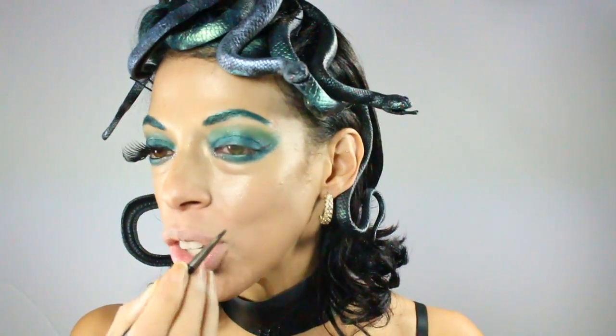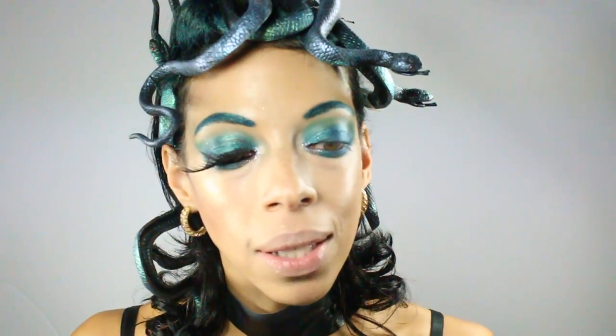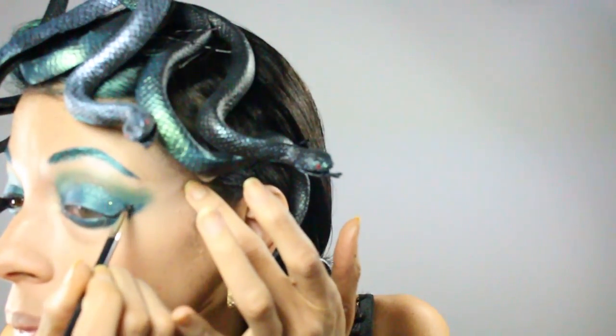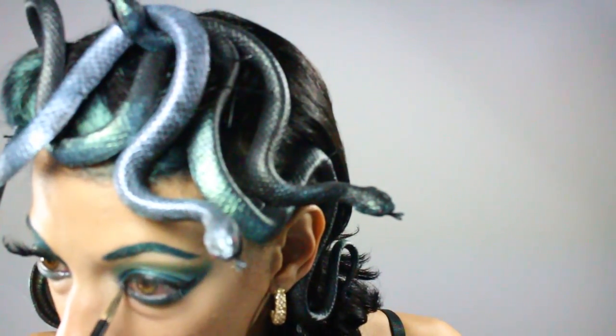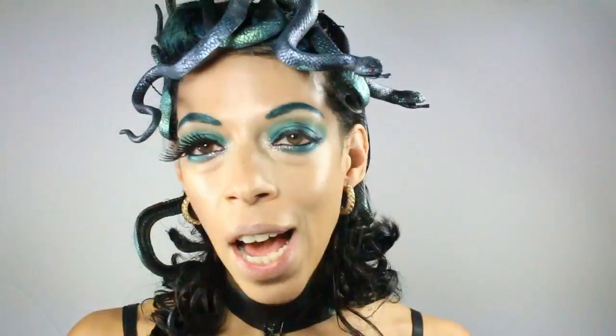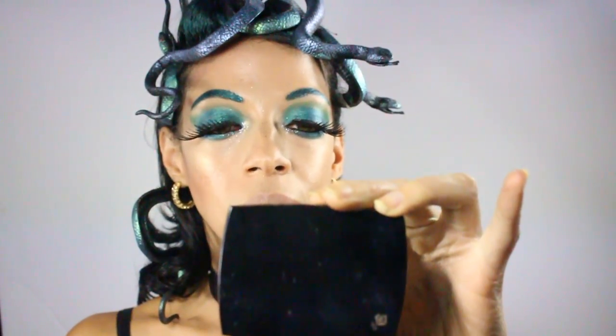Now I'm adding gel eyeliner — I'm using the Maybelline 24-Hour Infallible gel liner — and making a simple wing. Then I'll apply eyeliner to my waterline, followed by falsies and mascara.